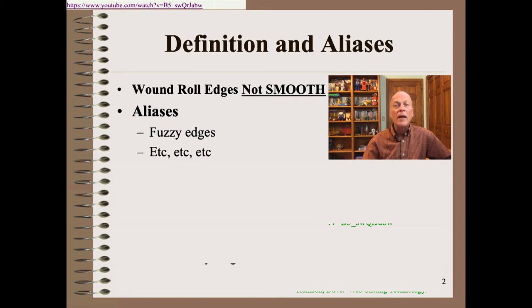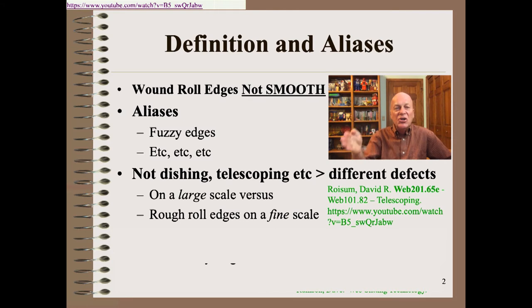Here we are talking about roll edges that are not smooth. However, what we are not talking about is where the roll edge is not straight on a large scale — such as dishing and telescoping. These are quite different sets of defects and we covered those in a previous clip. Instead of not being perfect on a large scale, we're talking about poor roll edge appearance on a fine scale.